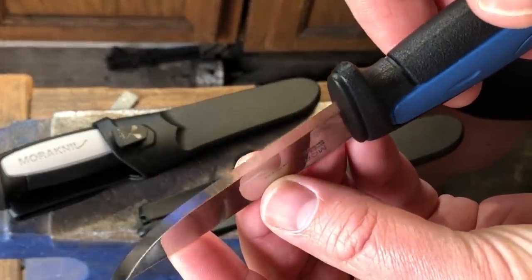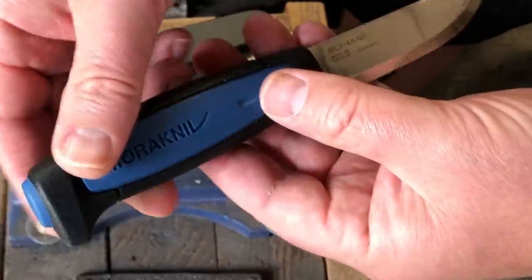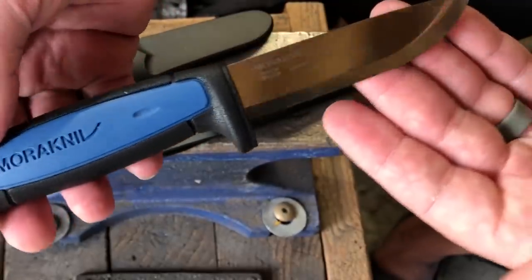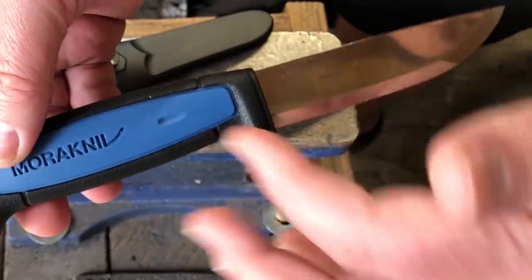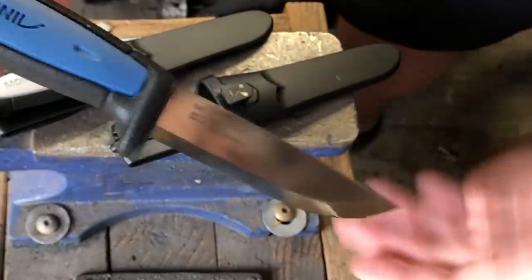Of course, the famous Scandi grind on the Mora — I think they do a really good job of that. But like I said, we're actually going to get into this handle. We're going to cut it apart. I'm going to sacrifice a $13 knife, cut it apart, take a look at how it's put together, and then maybe on a future project I will re-handle this Mora. I'll try to do it without damaging the blade.